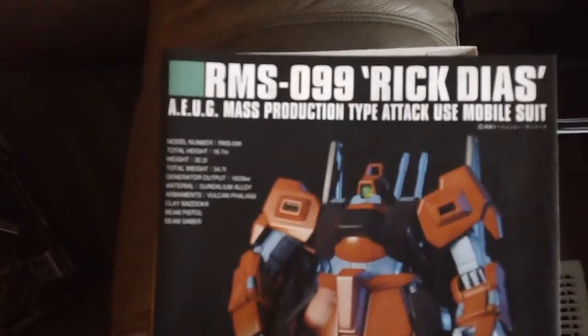Here's your standard typical High Grade user manual, and here's the color guide.